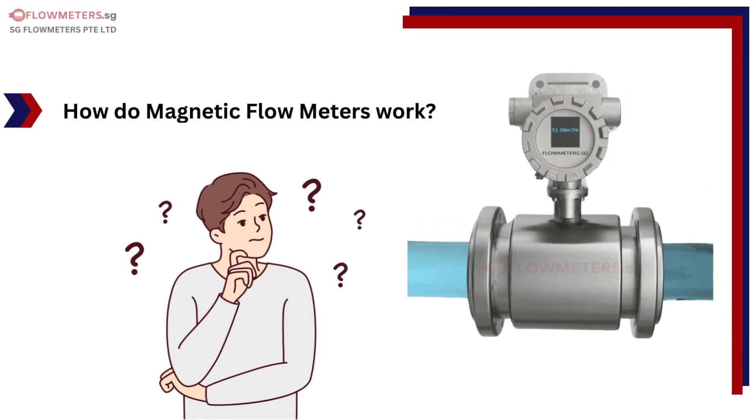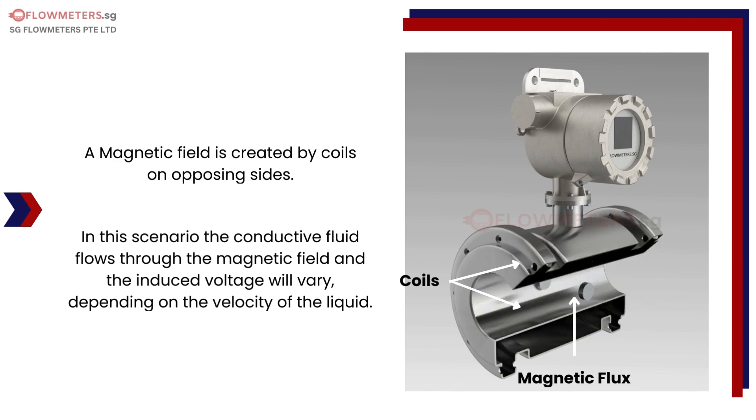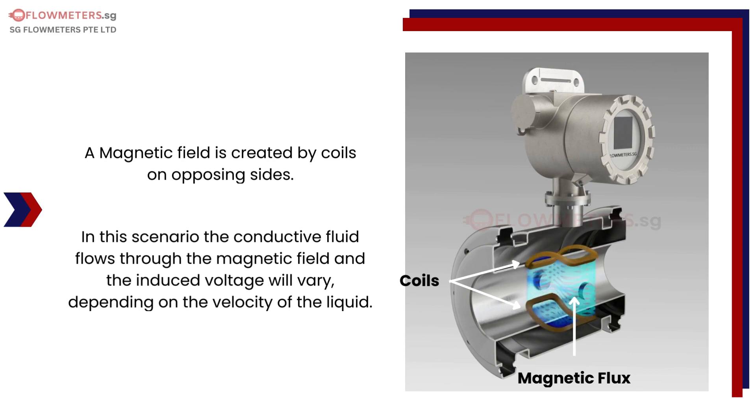How do magnetic flow meters work? A magnetic field is created by coils on opposing sides. In this scenario, the conductive fluid flows through the magnetic field and the induced voltage will vary, depending on the velocity of the liquid.